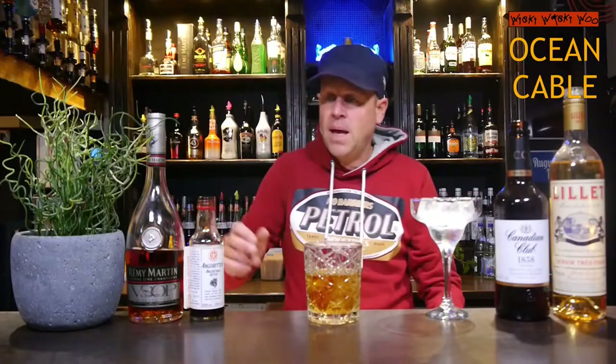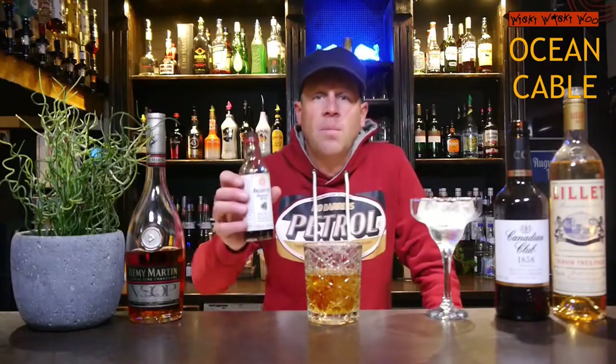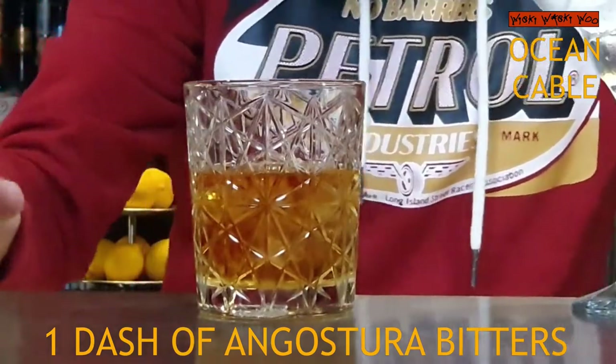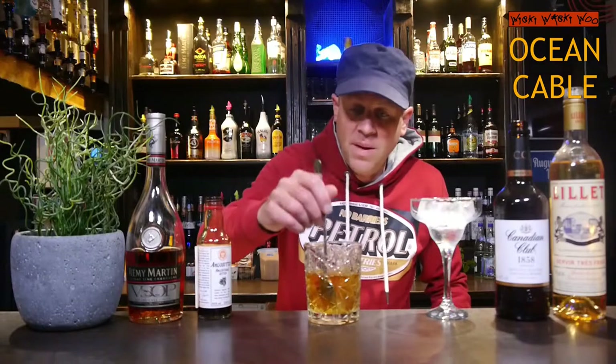And some bitters — Angostura bitters, one dash of Angostura bitters. And now you can stir it in our mixing glass.